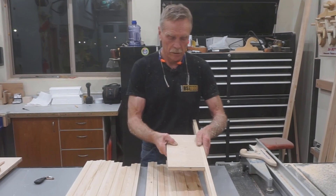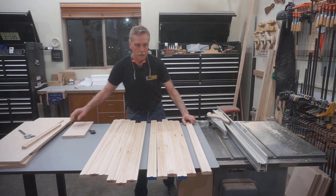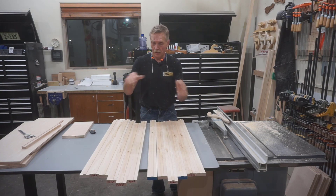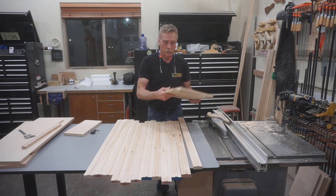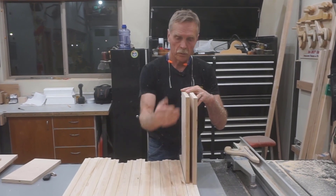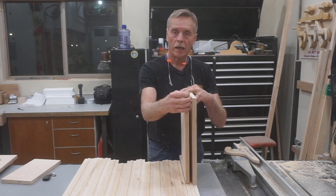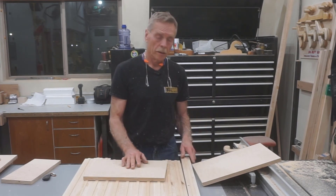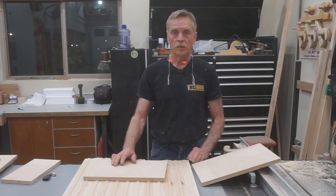With that setup and process, it doesn't take long to put 24 precision rabbets on the back of 12 shelf-edge pieces. Every one is the same depth and the same width, and they all fit the plywood perfectly. These pieces are all just rough length — they'll get trimmed later. Once the rabbeting is done, the two shelf pieces go on here like so, which leaves exactly a half-inch in between. I need to maintain that half-inch space between the top and bottom pieces of plywood on each shelf, and I'll do that with spacers to maintain a parallel shelf thickness.